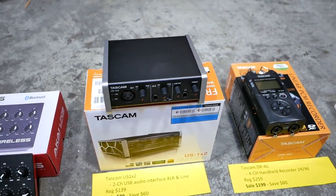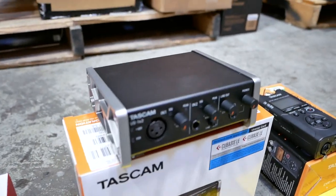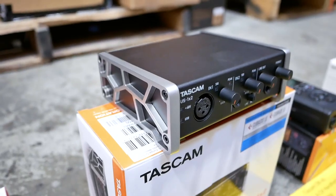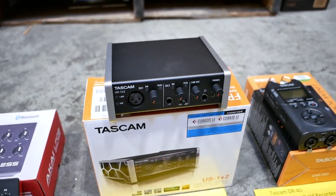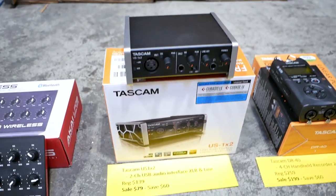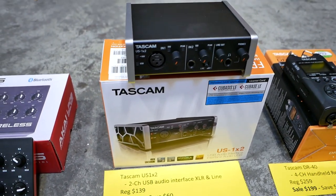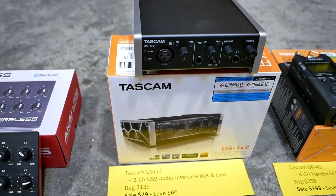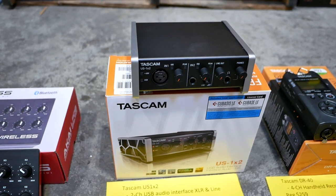Next up from Tascam we've got the US 1x2. This is a great audio interface. I'm just going to zoom in closely here — you can see it's got a really all-metal design, very sturdy and durable. You've got a mic input and a line level input on the front. If you're just getting started with an audio interface, this two-channel interface is a really good way to go. Regular price is $139. Sale price is $79 — you can save $60.